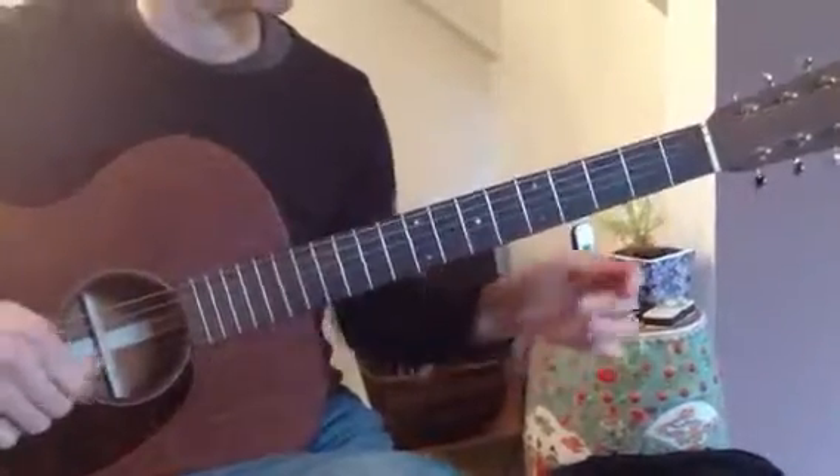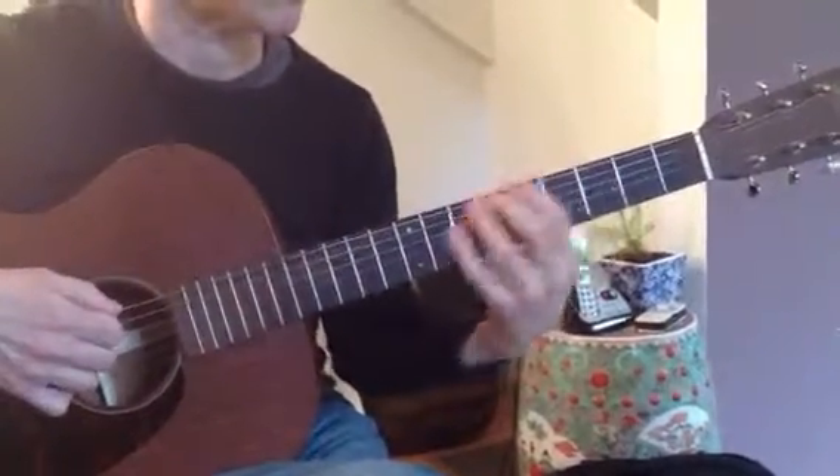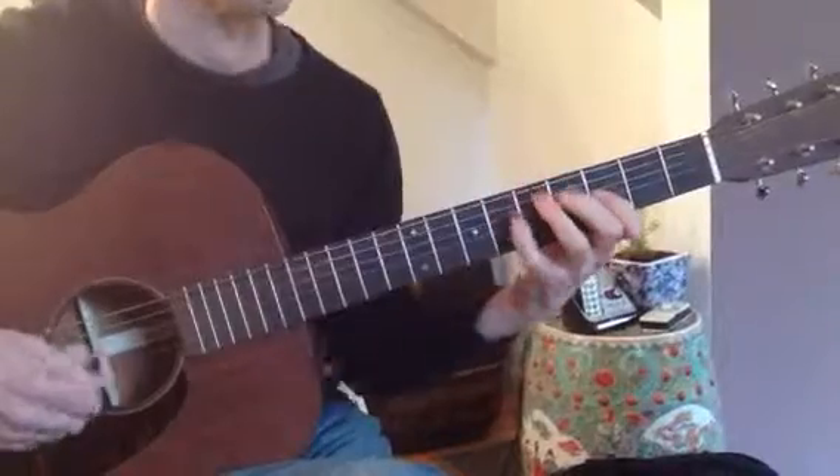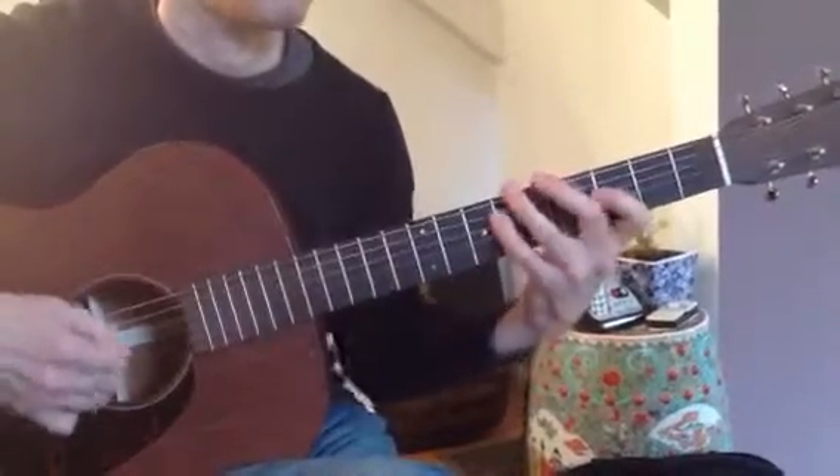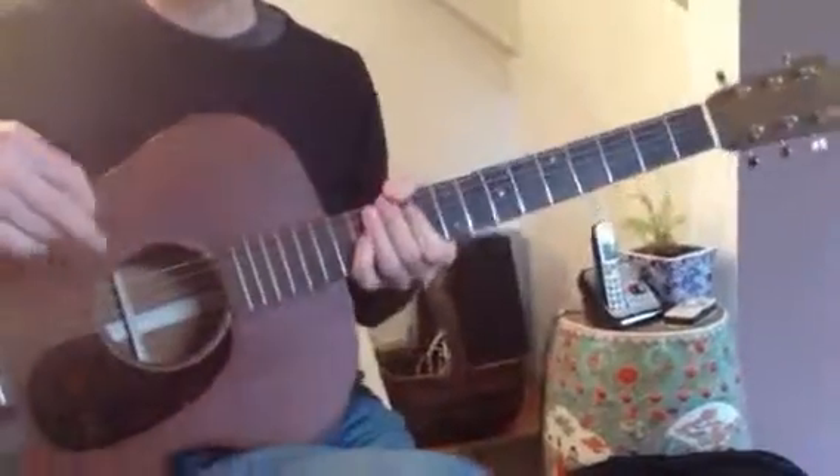And you'd also use it in the other position, the next position, the second position. Can you look at that first one?